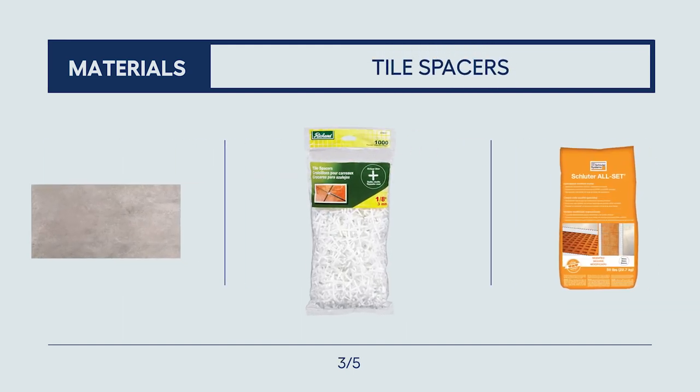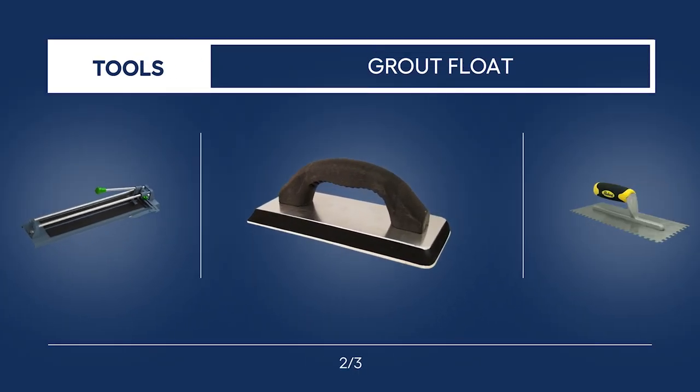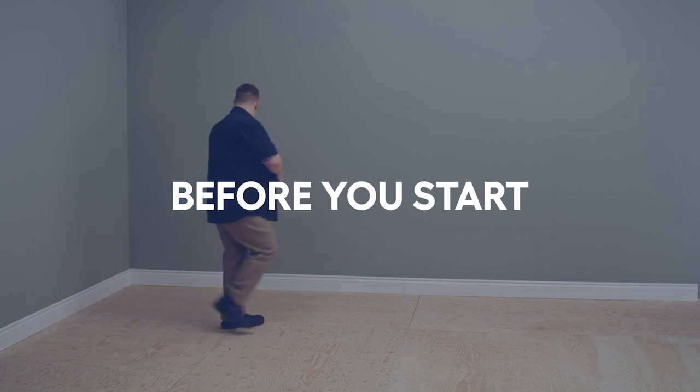Before you get started, here are a few things you'll need. The tile you choose will impact the size and types of tools you'll be using, like your trowel, spacers, glue and more.